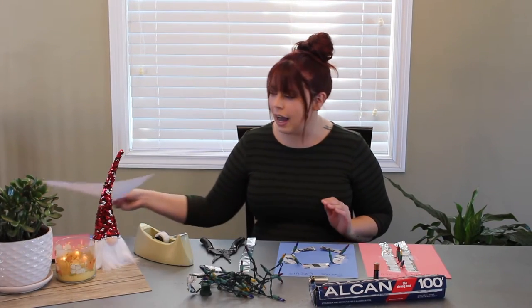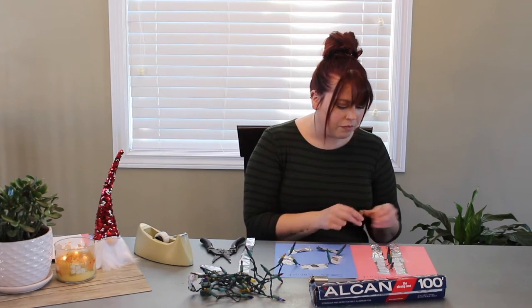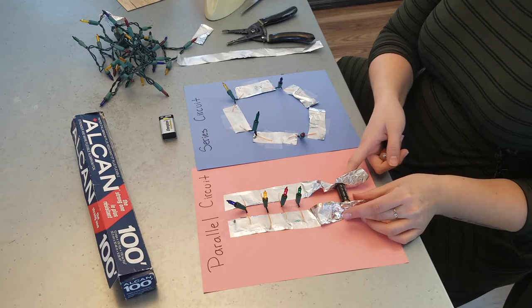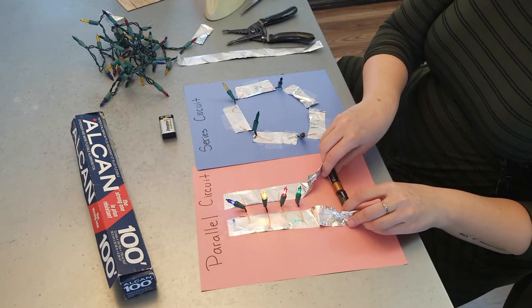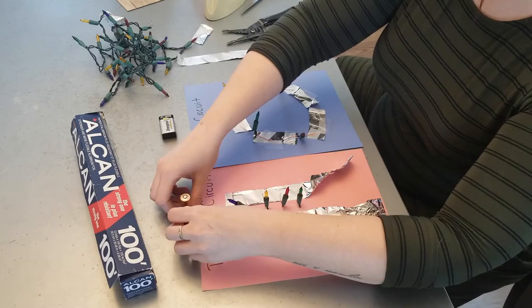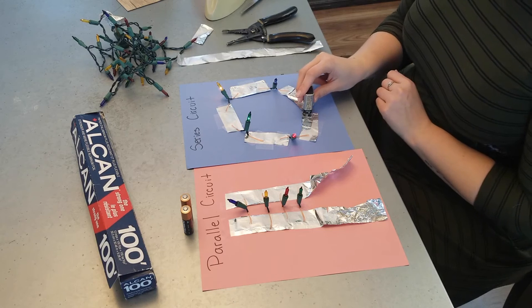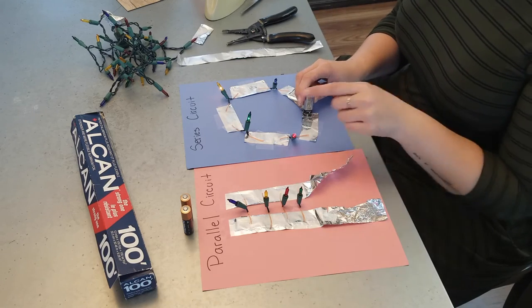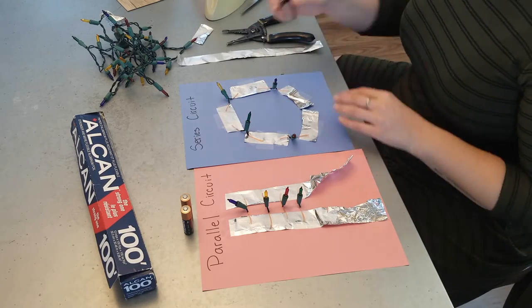Let me quickly show you how these work. In the parallel circuit, we have our AA batteries here, and you just press the tinfoil onto the negative and positive side. You can also add two batteries to get a stronger, brighter light. In the series circuit, we have our 9-volt battery — just press it onto the tinfoil at the bottom and you can see all of them light up. These are a little dimmer than the parallel circuit, but if you take out one of the lights, they shine brighter; add more lights and they'll be dimmed.